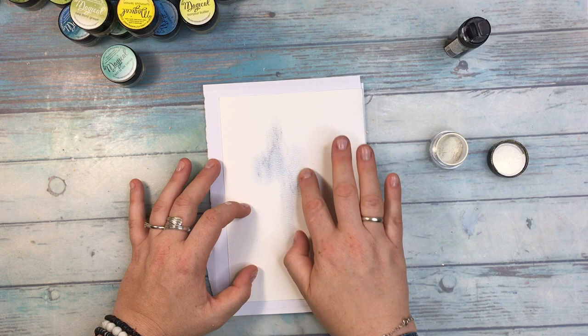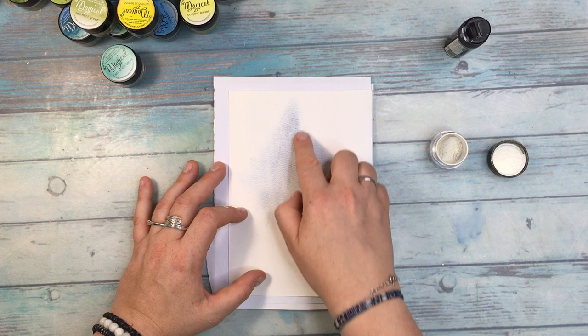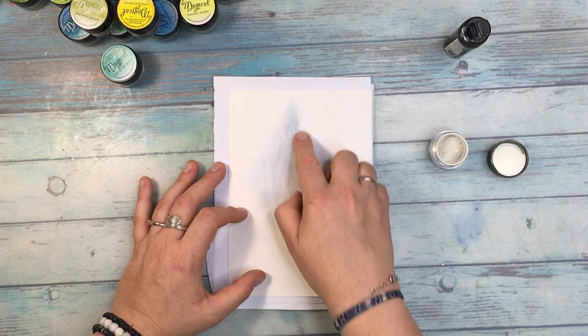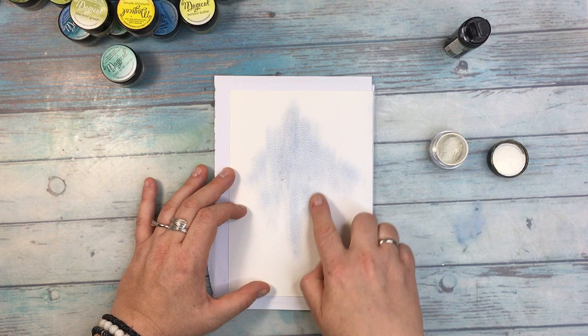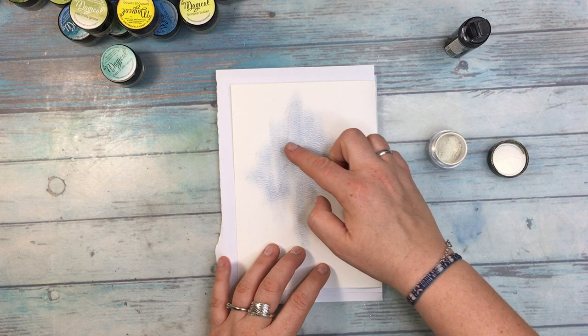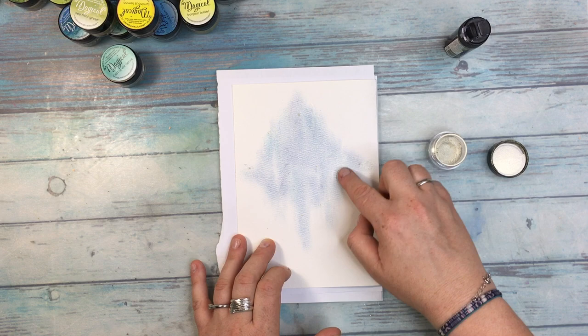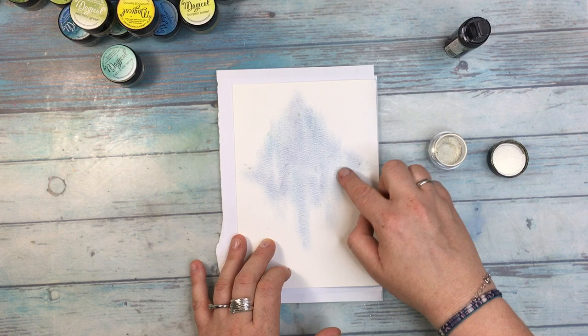Of course there is nothing complicated in rubbing. I am changing the colors. For now I'm working with the Bavarian Blue shaker because I prefer to start with the darker color. I wanted to do a maritime page, so that's why my choice of colors — one is dark blue and the other is light blue. You can also do this application with a sponge like a makeup sponge or a dabber. I prefer to work with my fingers, even though later they are a little bit messy.